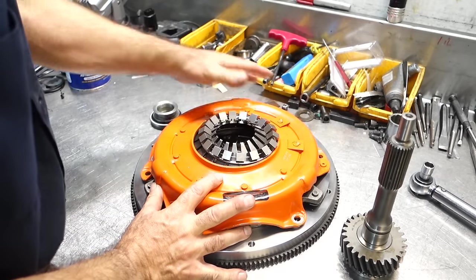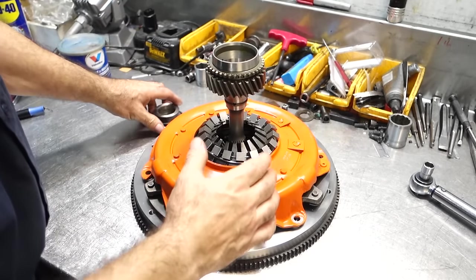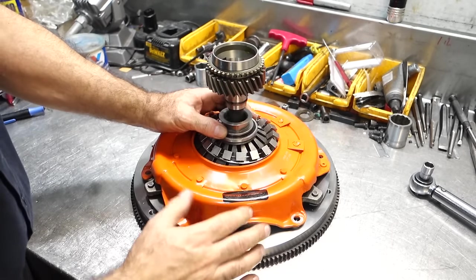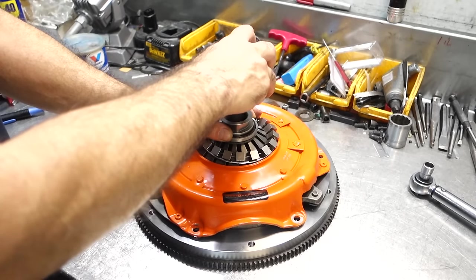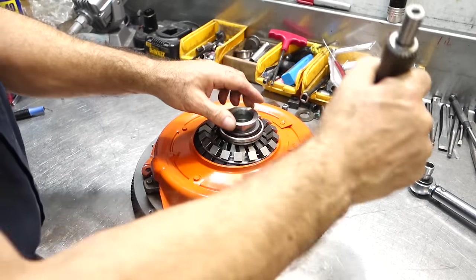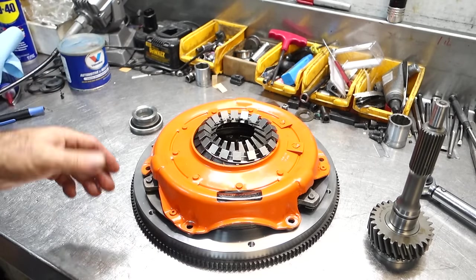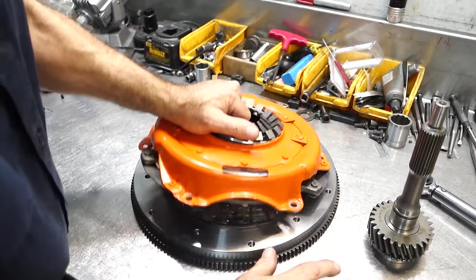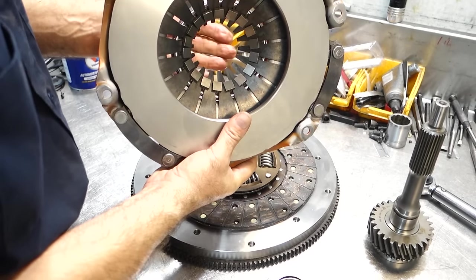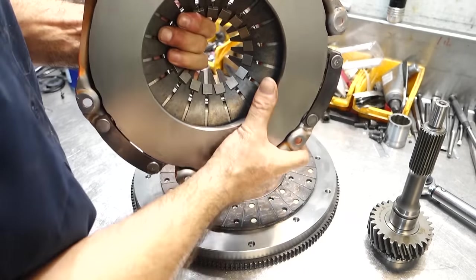What I always recommend: put everything together without the transmission, put a dummy input shaft in, put the bearing on, have somebody press the clutch, and manually grab and turn to see if it releases. If it doesn't, you know you have a release issue. Don't forget — at very high RPMs like 6000, if you don't get a clean release you're going to get mischief. Pressure plate sandwiches the disc to the flywheel; the release bearing moves the plate away. Very simple.